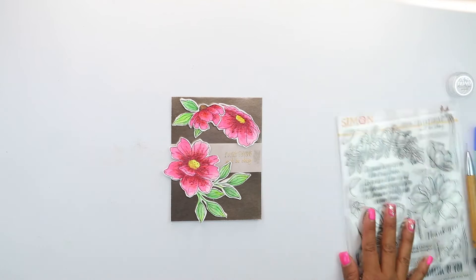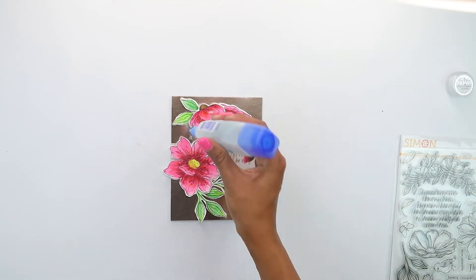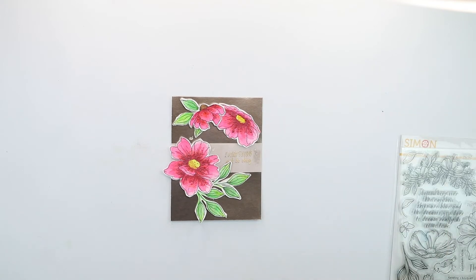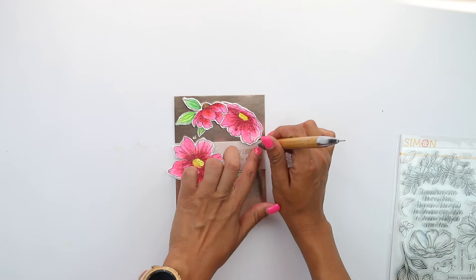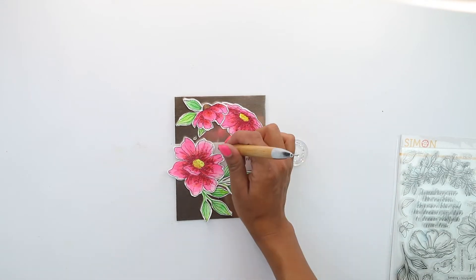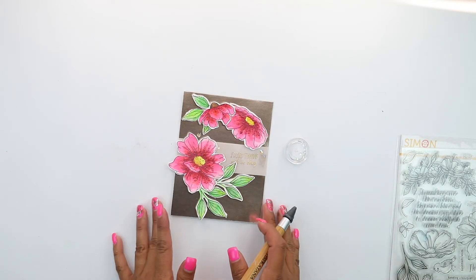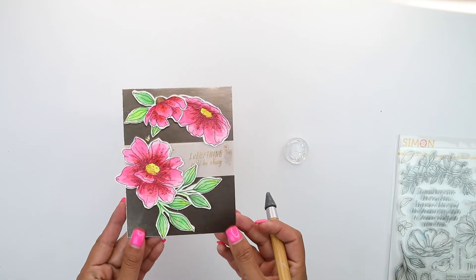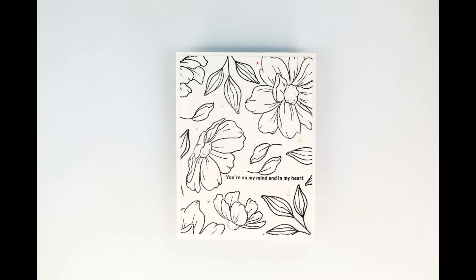Last but not least, we're going to add the last of the leaves, then come in again with our clear adhesive adding a couple of droplets, and come in with our Nouveau crystal gems, placing those where we added a little bit of glue. Don't add too much glue — it can be a bit hard to get them to stick. I'm using the crystal katana, which is a pen-style tool with a wax tip to pick up the little embellishments. I will tag that at the bottom of the video.